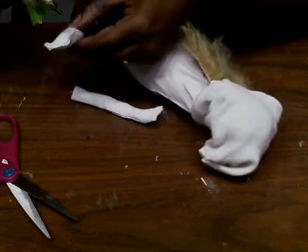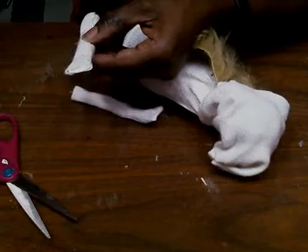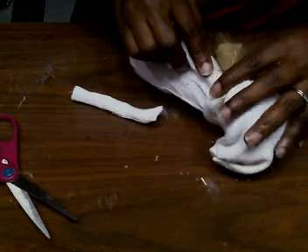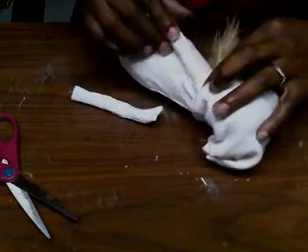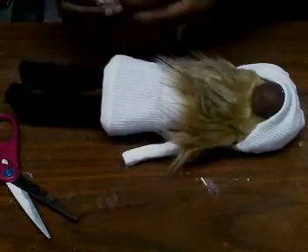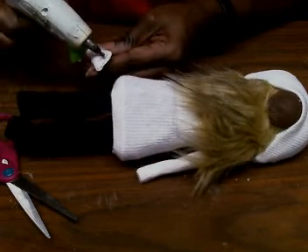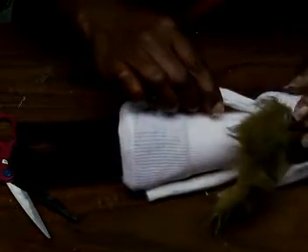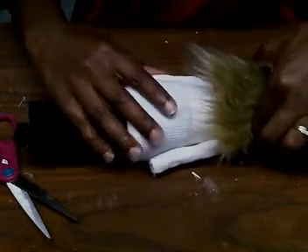Put some hot glue right on the arm and place it on the gnome body, holding it there to let it dry. Do the same thing to the other side — put some hot glue on it and stick it right there, holding it until dry.